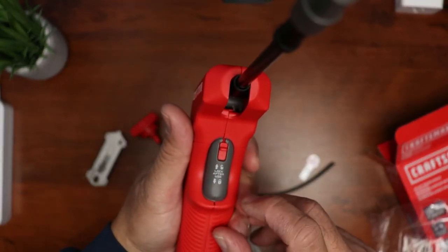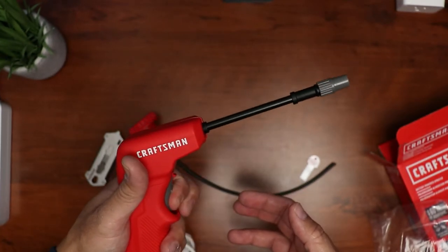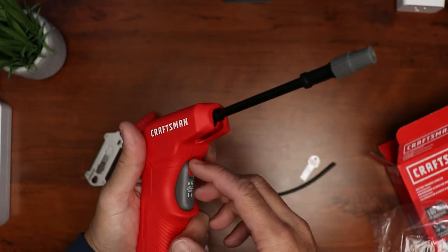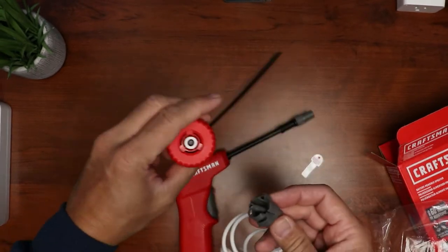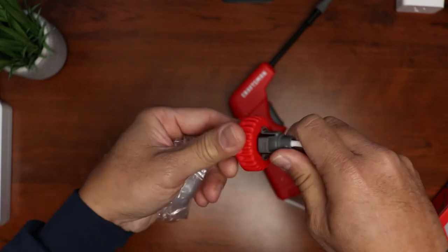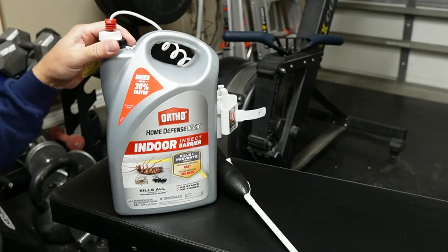On the trigger there is a lock, so you need to flip it up for it to work. At the end of the coiled hose is a connector that you need to connect to the replacement cap, which comes with the sprayer. You just need to push it down and it should snap in place.